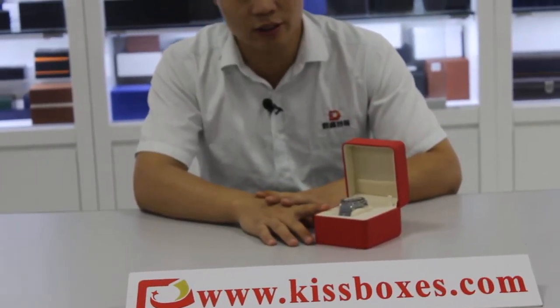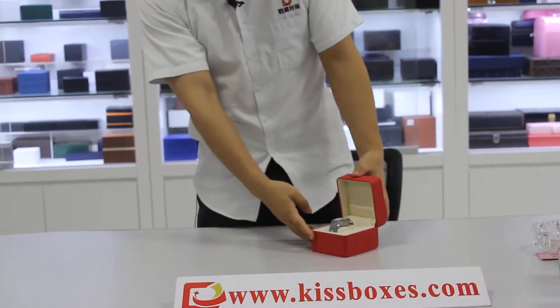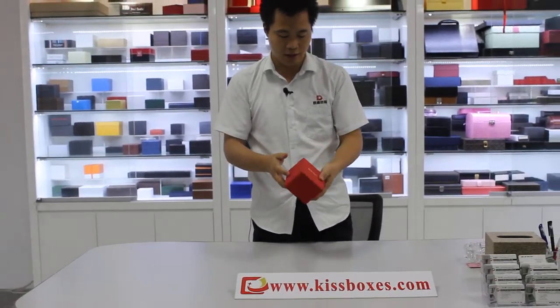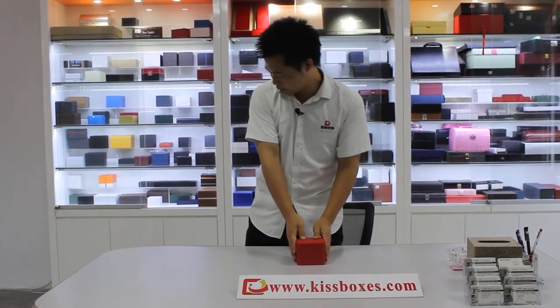This looks great, right? Actually, it's not a bad choice for a gift box.